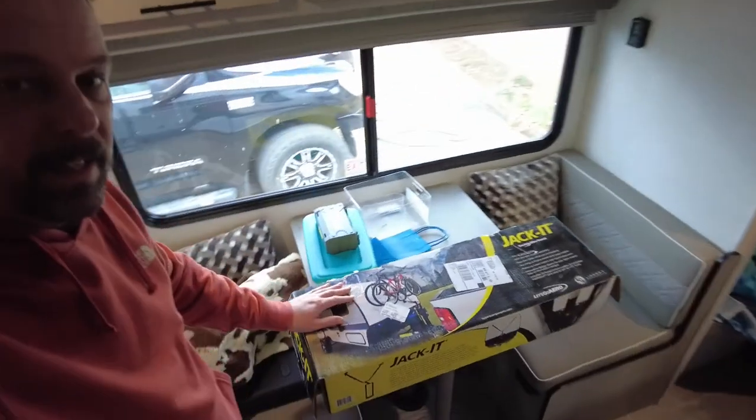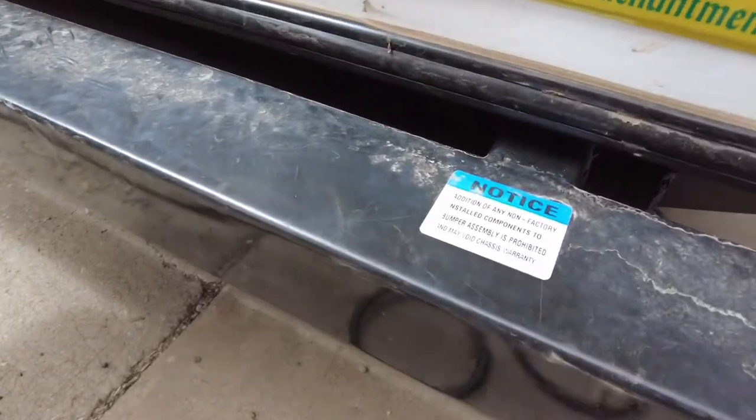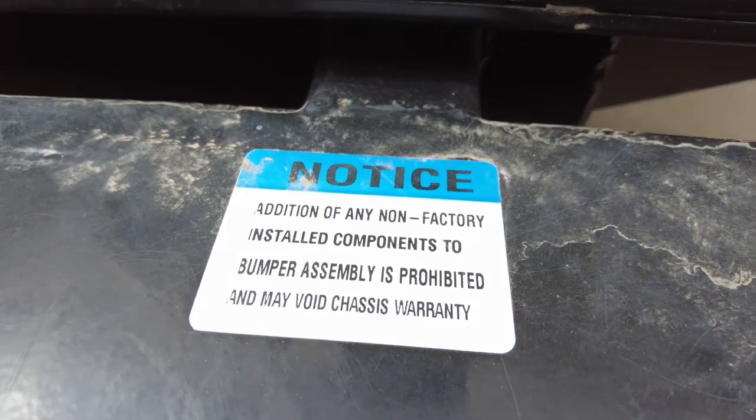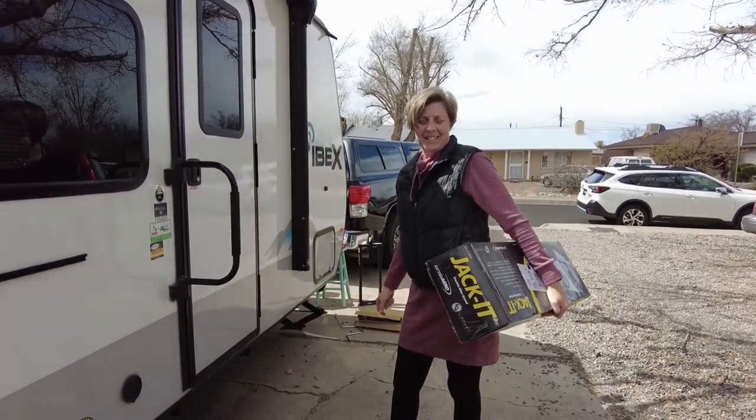Look what arrived - this is the exact same bike hitch we had on the e-Pro before we sold it. This solves some of our problems with how we're going to take bikes with us this summer. It puts the bikes up front and adds a little weight to the tongue, which is unfortunate. Our original intent was to put a two-inch receiver on the back bumper, but we found a warning saying do not add any non-factory installed additions to the back bumper.